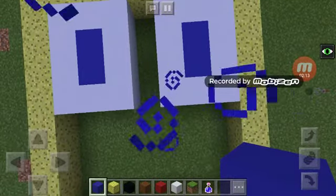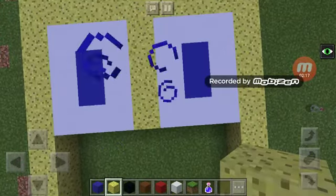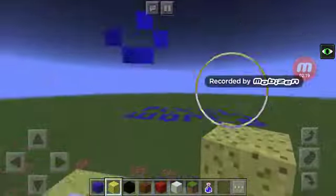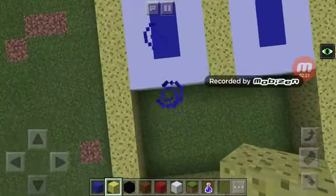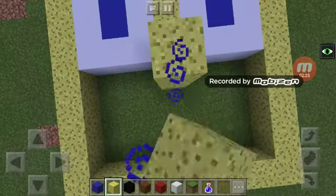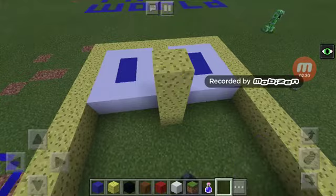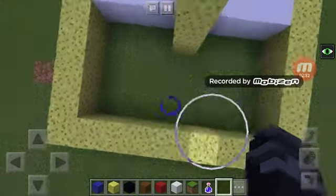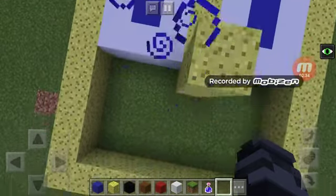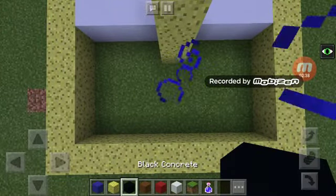You got yourself two SpongeBob eyes — fill this in and voila, there's your eyes. Now it's time for your nose: make it one, two, three — three blocks high. Good, you get that. Time for your mouth — take out your black concrete.